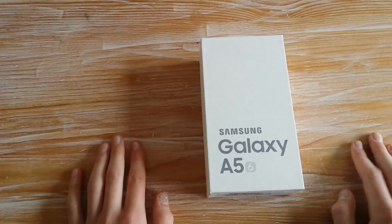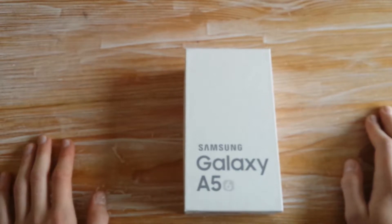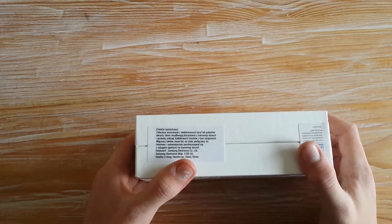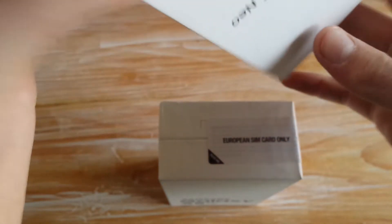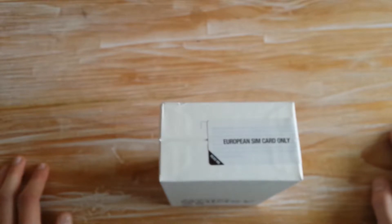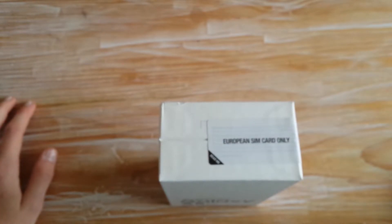Warum steht da nur eine 6? Ich finde es cooler wenn da eine 1 und eine 6 stehen. Fangen wir erstmal mit dem Karton an, denn wie immer bei einem Review fange ich trotzdem mit einem Unboxing an. Hier steht auf dieser Seite 'European SIM Card Only', was bedeutet dass ihr mit eurer Karte nur in Europa telefonieren könnt. Aber das kann man ganz leicht entsperren, indem ihr mit dieser SIM-Karte 3 Minuten hier in Europa telefoniert.